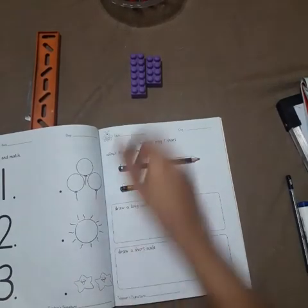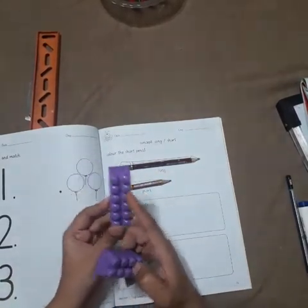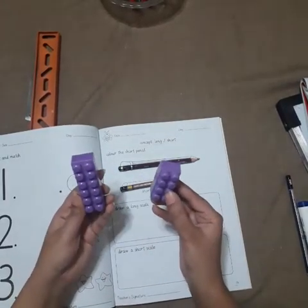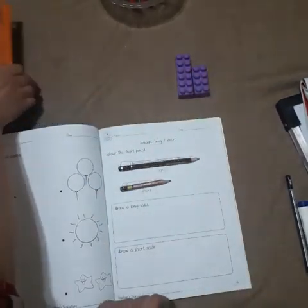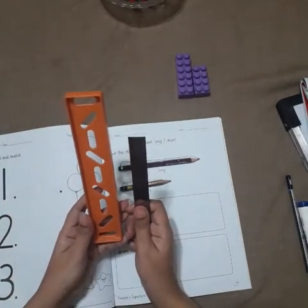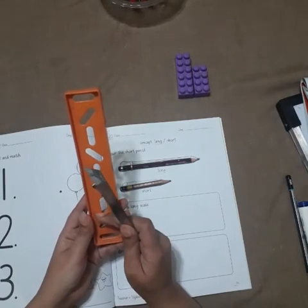One more example: here are two blocks. This is long, this is short. One more example — this is a scale, and this is also a scale. Which is long and which is short? Now you tell me: is this long? Yes. This scale is long and this scale is short. Got it?